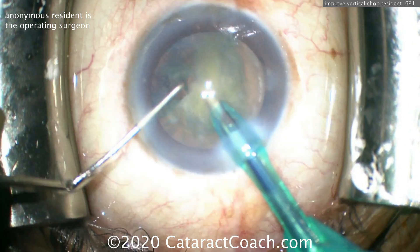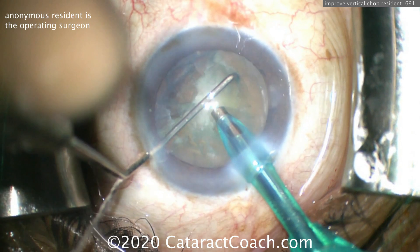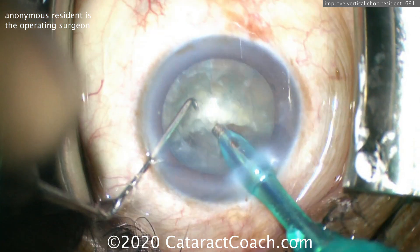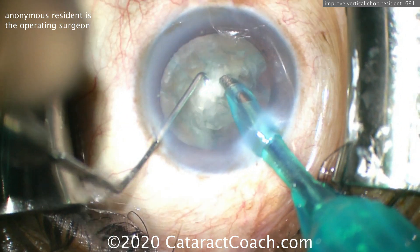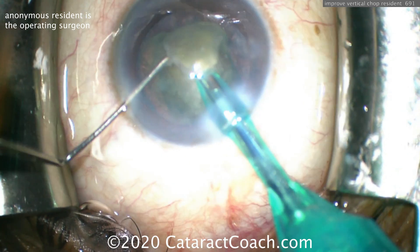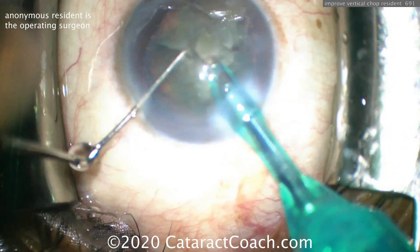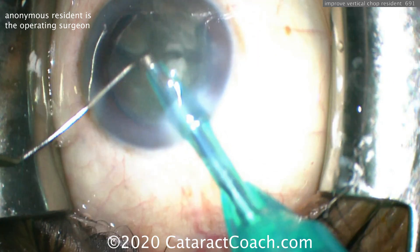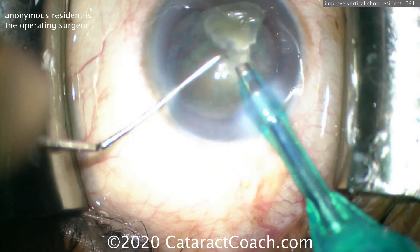Watch again — this piece of nuclear material goes down and watch the pupil margin. When it goes down after the occlusion is over, you get a little surge there. So the settings here need to be optimized a little bit better. Good technique, very talented young doctor, but we need to increase the inflow fluid or decrease the outflow or both. Again, watch this buzzing in with the probe — very nice chop technique, but look what happens when we take this nuclear chip down. You'll see a little bounce or surge in the anterior chamber, and that tells me that for a fraction of a second we're aspirating more fluid than is being replaced in the eye. The solution is to decrease the outflow fluid and or increase the inflow fluid.